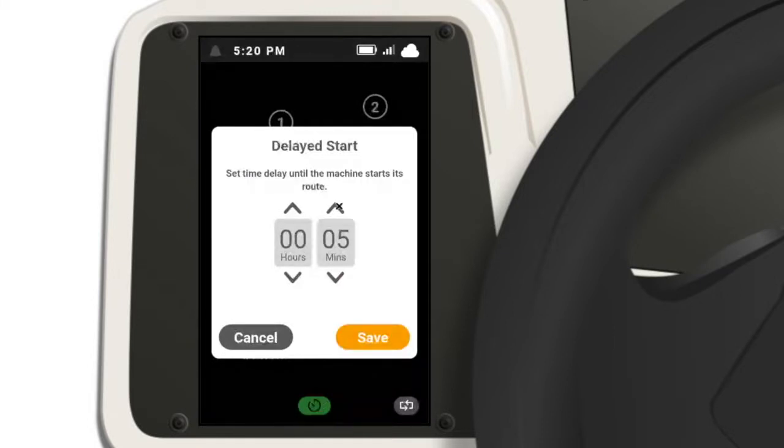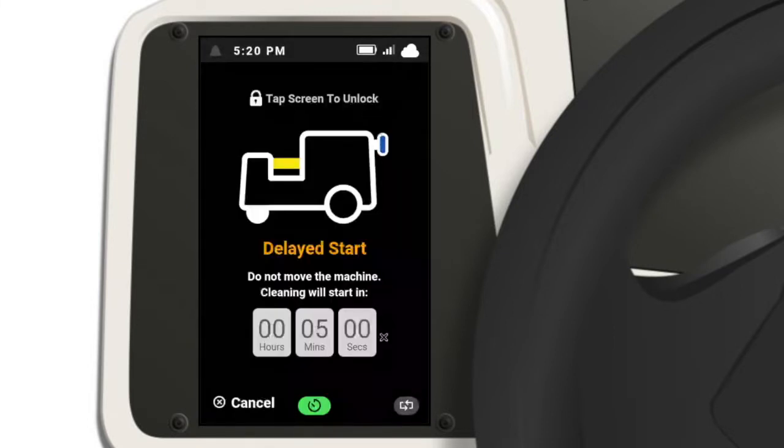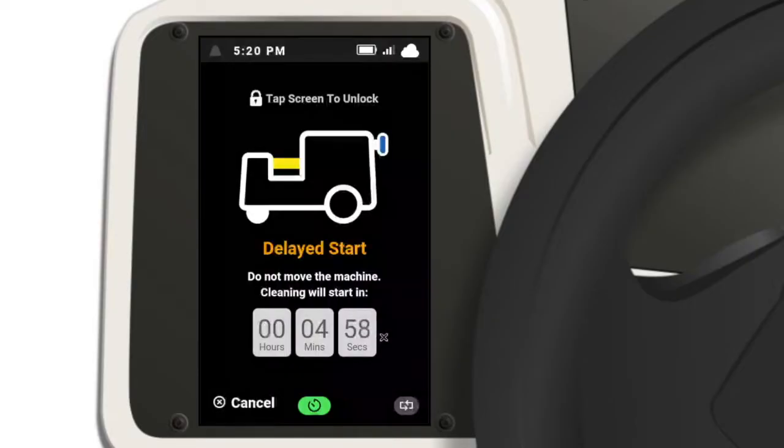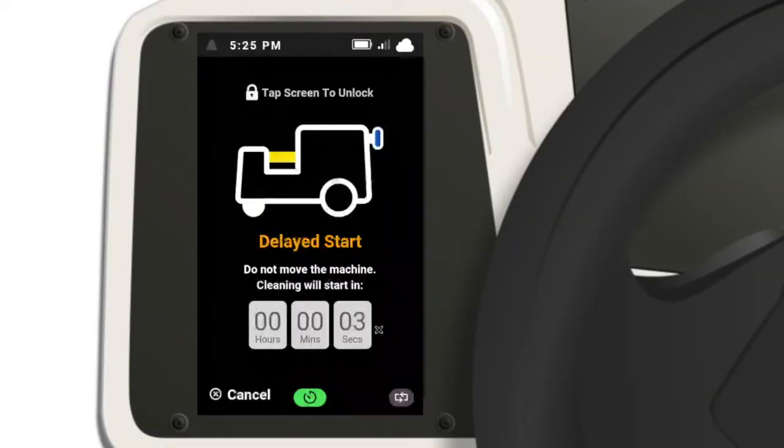Using the arrow buttons, select how long you would like to delay the start of the cleaning route. Pressing the blue button starts the countdown timer. Once the timer hits zero, the robot will start on its route automatically.